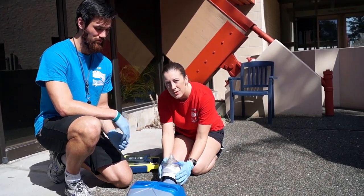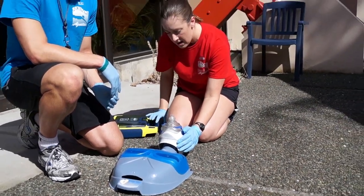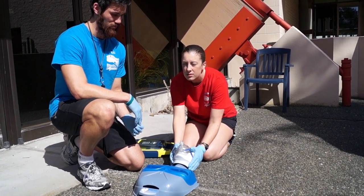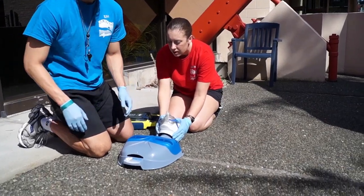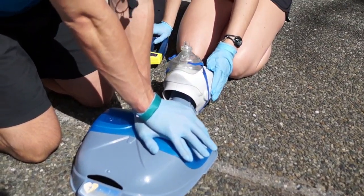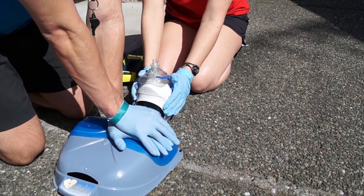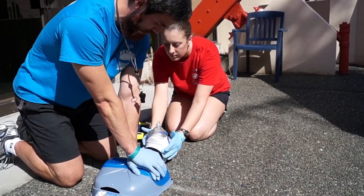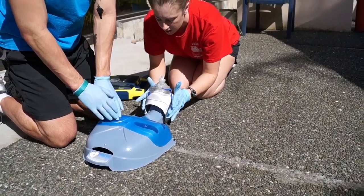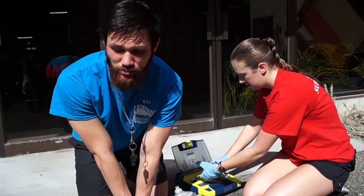So this is a pocket mask with a one-way valve. It protects the rescuer as well as the victim. We breathe through the mask and give the victim air. After we deem that our patient is not breathing, we go straight into chest compressions. It'll be 30 compressions to 2 respirations. For an adult, it's approximately 2 inches deep. In a real life scenario, you just have to push hard. So 1 breath, 2 breaths, and then you would continue doing 30 compressions to 2 breaths.